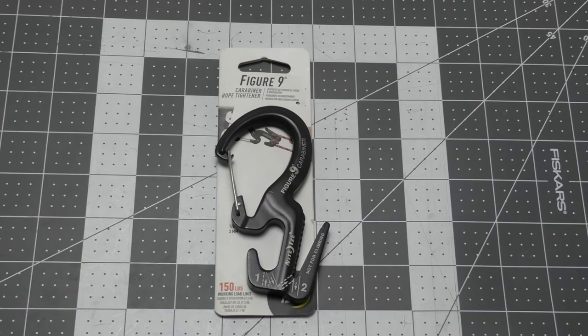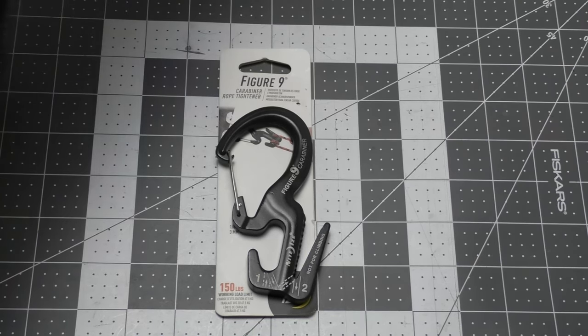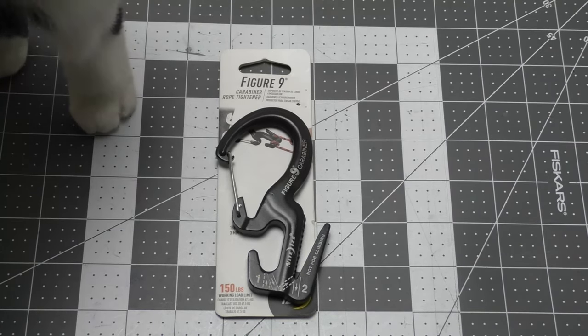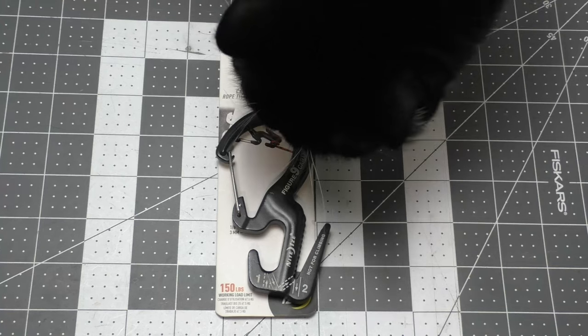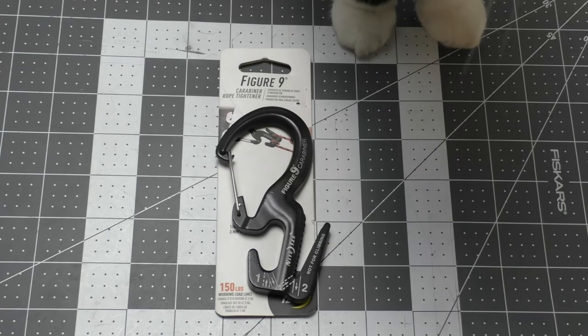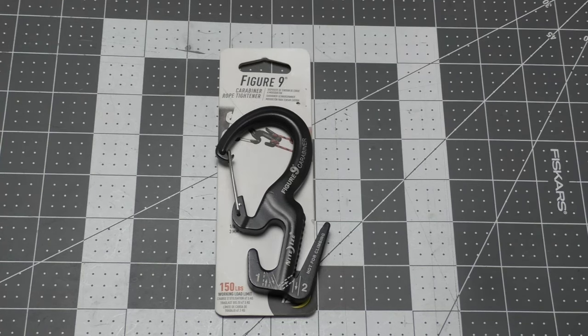We put the Figure Nine carabiner rope tightener from Night Eyes through its paces, tried several different configurations, and it turned out quite well. The cat is here to inspect — how you doing, Kira? Surprisingly, it's a pretty useful little tool. I can see the appeal for some people, but everything I could do with this tool I can do with knots.